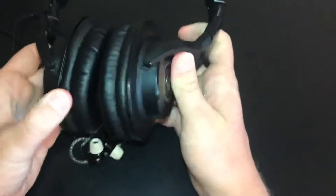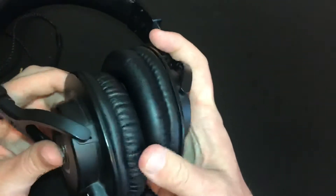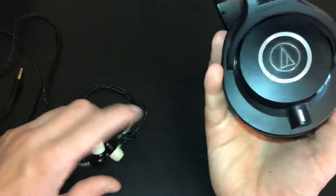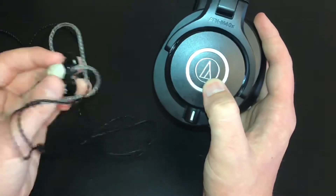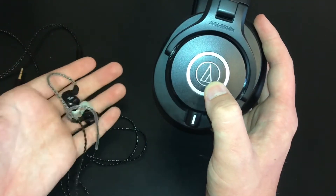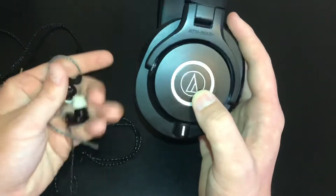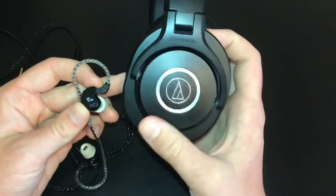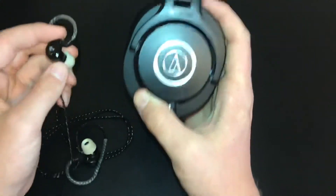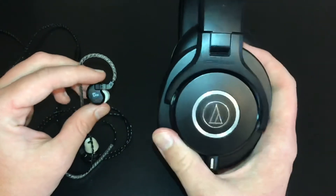Now, what you guys probably want to know is how these things sound — and yes, they do work well. I have some Audio-Technica M40Xs here, which if you're an electronic drummer you've probably heard of. These are sort of the quality budget over-ear headphones, and the TRN V80s are the quality budget in-ear monitors, so we'll see how they stack up. The M40Xs are $100 and the TRN V80s are around $40 to $50 — so not even half the price. With a bigger headphone there's a lot more room to put drivers in, and some people even say the M40X is better than its successor, the M50X.